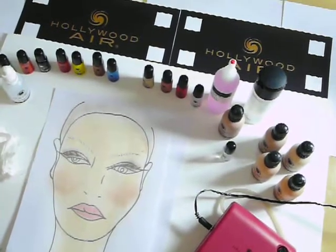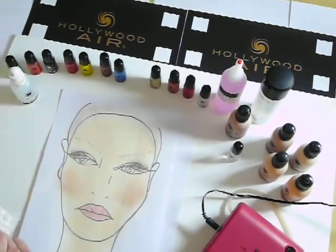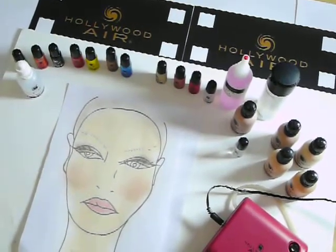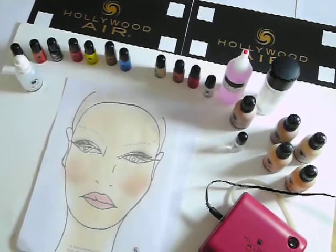And your bridal look is all set and she's good to go. A bit of mascara. Thank you for joining today's makeup lesson from Hollywood Air. Goodbye.